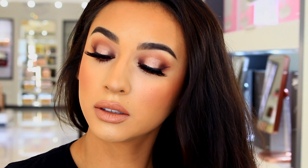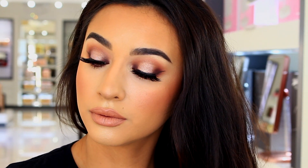Hey guys, welcome back to my channel. So today I'm going to be showing you guys how I created this halo eyeshadow look. So if you're interested, then just keep watching.